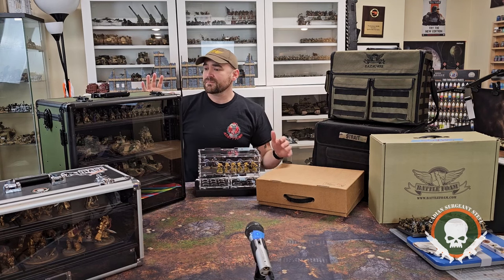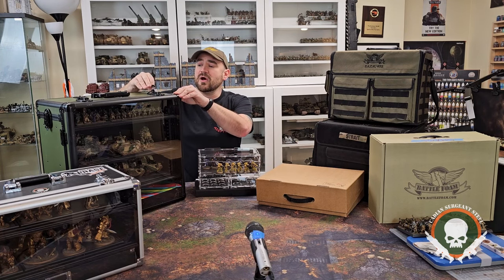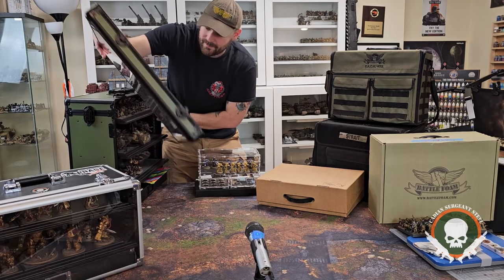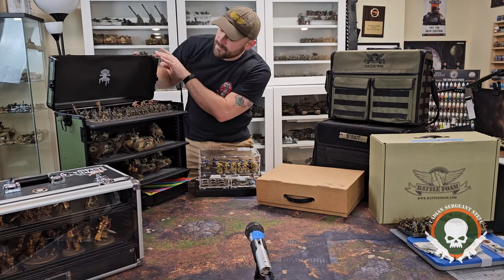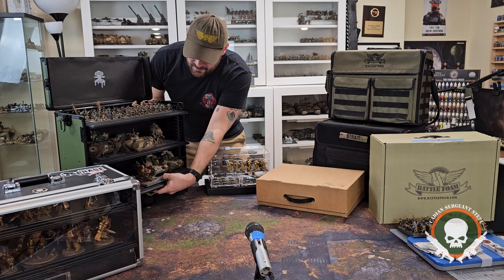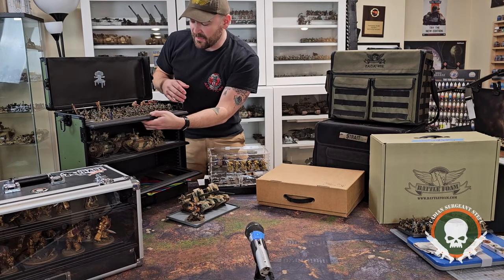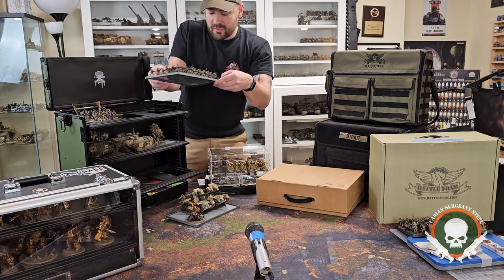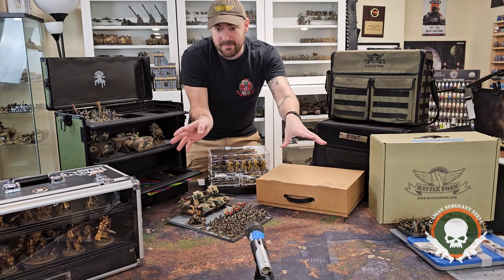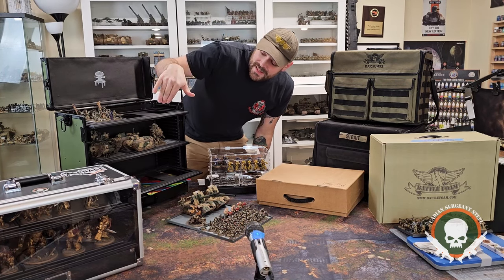One of the great things about this case is it's primarily for magnetized models. You store them on these trays inside. The door can actually come off — you pop it off, lay it to the side, open up the top, and slide your armies out. Not only do the shelf trays pop out, but the trays on those shelves pop out too. So you can quickly and easily take your models out. If you want to keep your army in this all the time, you can quickly grab sheets out and put your army on display or sort them for the table.